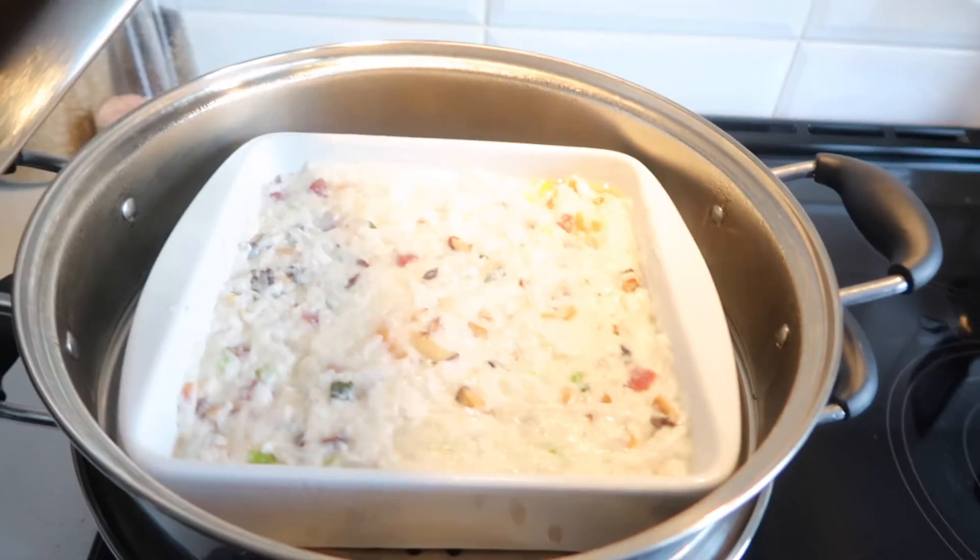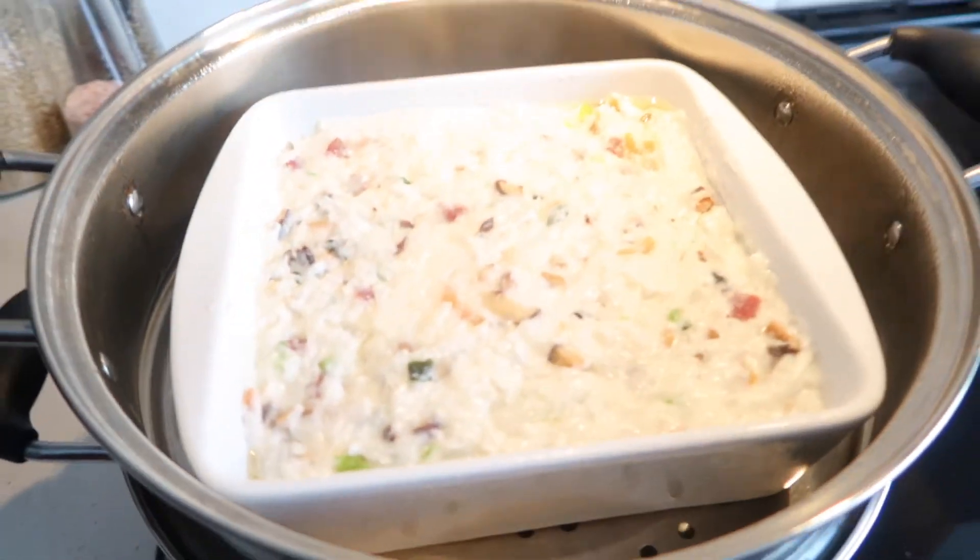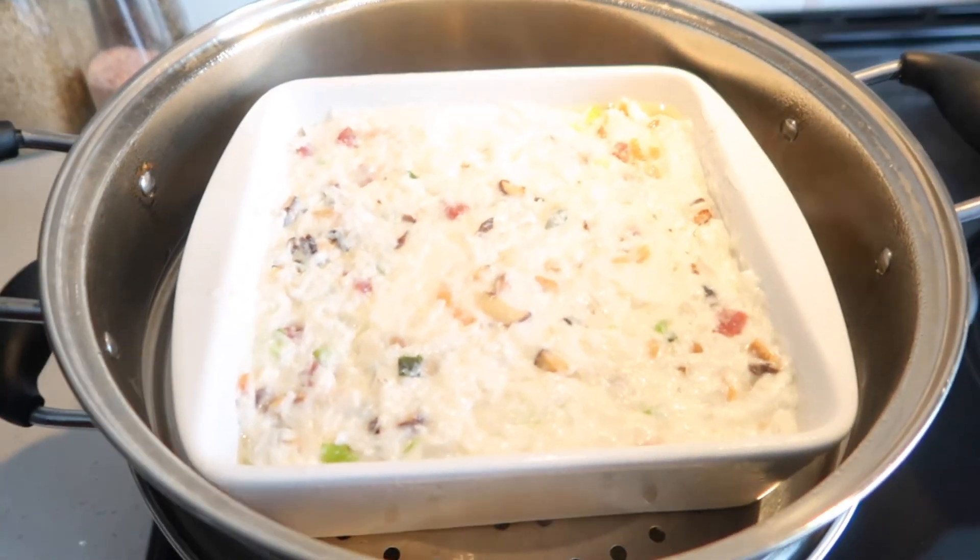And then add the rice flour and the pepper, which the recipe calls for.